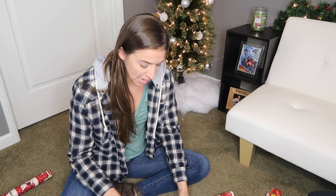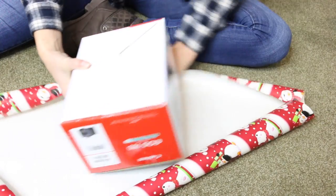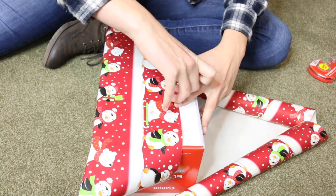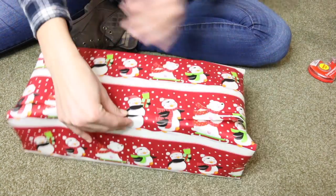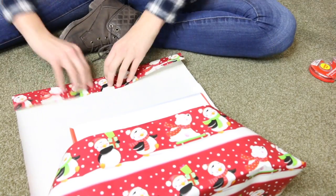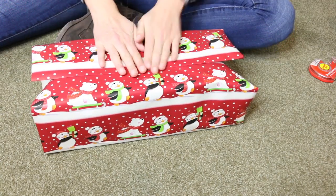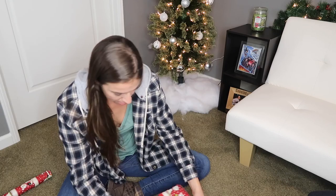Let's wrap this puppy up. Again, we're going to work the top of the box so the present goes straight onto the bottom. Now we're going to tape this — make sure it's in the center. Pull this over. It's a little long, so fold it — nice and crisp. Perfect length. Look at how beautiful that is. Add a little tape.